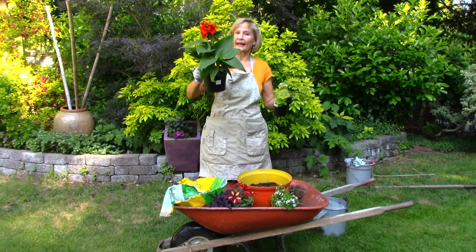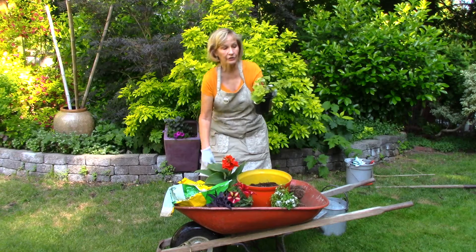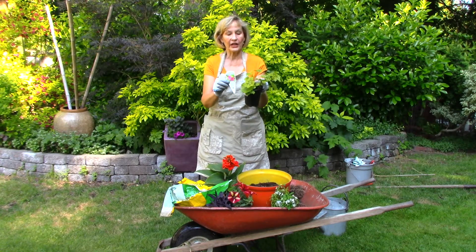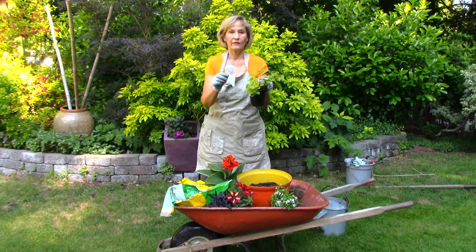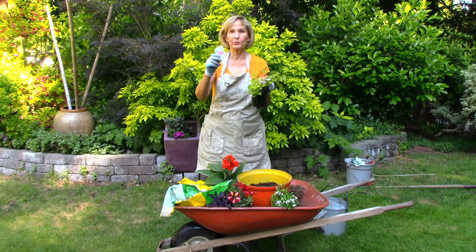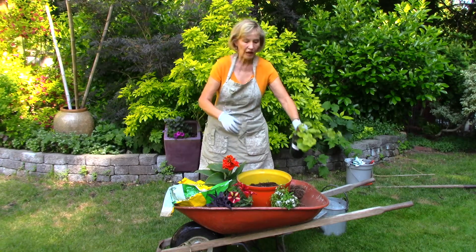This is a dwarf canna and this is an unusual new geranium. It's called the crocodile geranium because of the leaves — it looks like reptile skin. It's supposed to bloom kind of a hot pink, so all the colors in this container are going to be tropical colors.